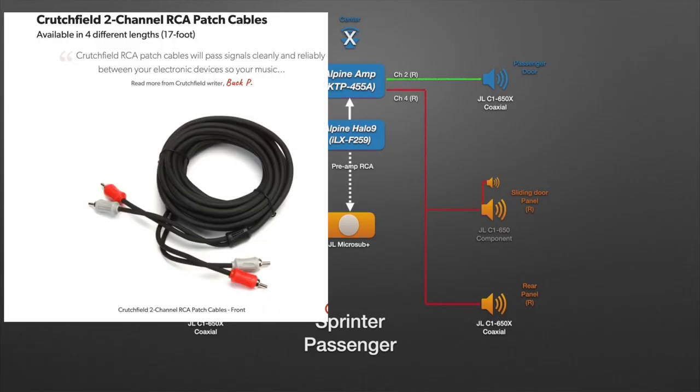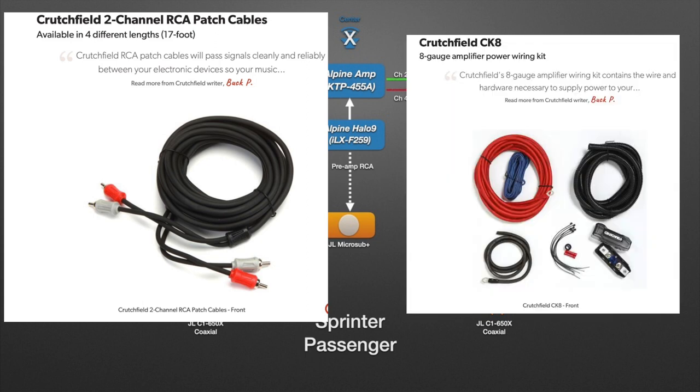Besides the subwoofer, you're going to need a couple more things. One is the RCA cable that connects from your head unit and brings it all the way back through the vehicle. The kit I use has 17 feet of wire, which is enough to bring the signal all the way to the second-row passenger seats. Another set of parts you're going to need is a power wiring kit, also from Crutchfield — I'll put the link down below.